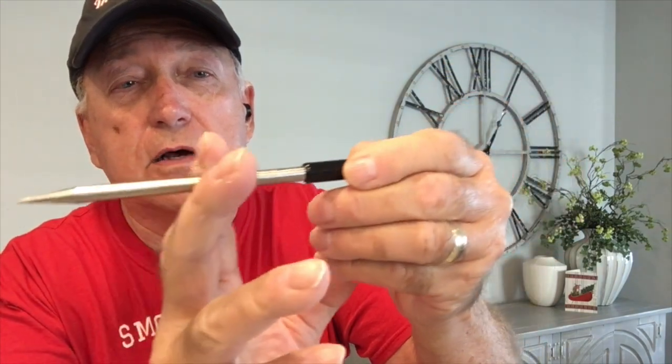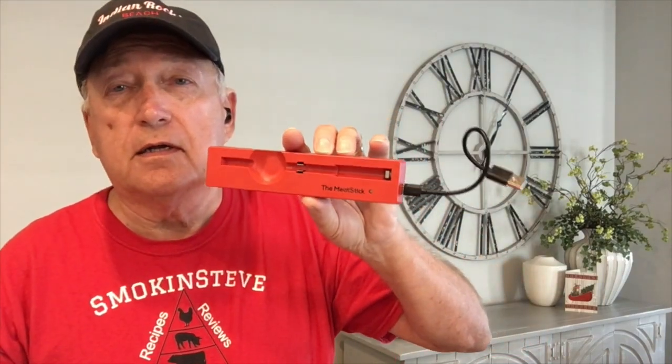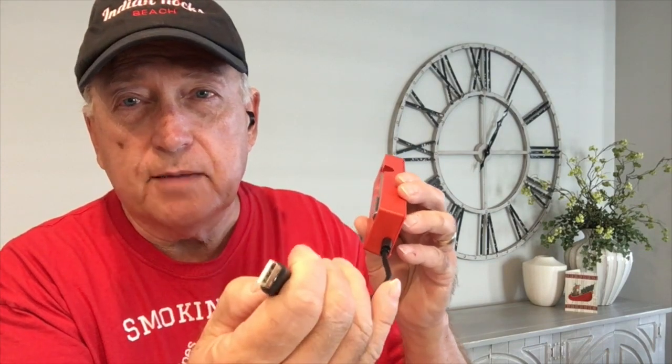They recommend that it be inserted into the meat up to that ring, so you'd stick it in all the way to here. You also have this little charging device — simply put the probe in like so and plug this USB plug into your laptop or wall charger. It's a rechargeable battery, so nothing to deal with there except charging it up.